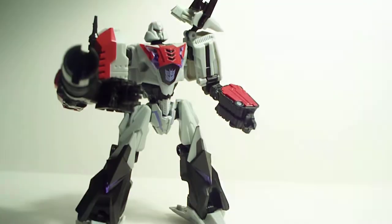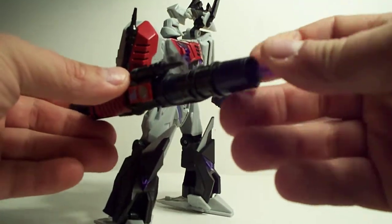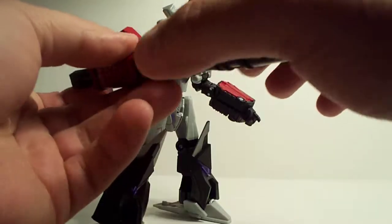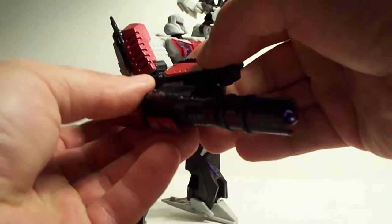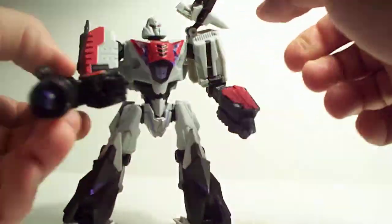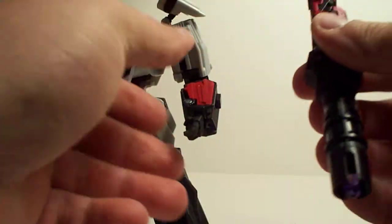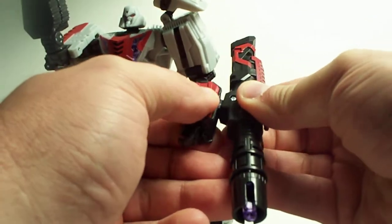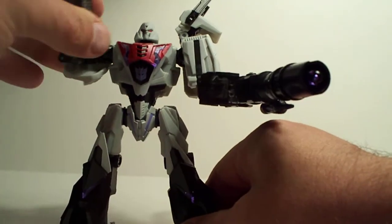And then shoot the cannon at yourself while you're doing a video. Let's go ahead and put this back in there. Try not to push that button while you're trying to pop that on there. There you go. Oh man.